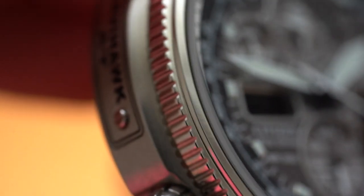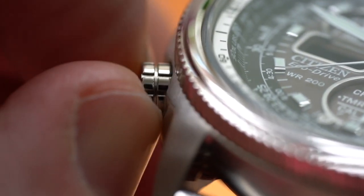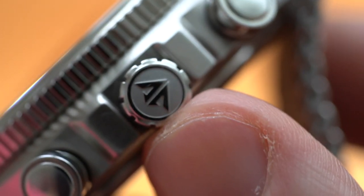The outer bezel doesn't do anything — it's just grip for grip's sake, since we have our internal bezel. There's a little crown for the internal slide rule, which is a little firm to rotate but you probably won't be doing it too often. Here's the fake plaque too. Flipping it over: one pusher and the multifunction crown with the Promaster logo embossed on the end, very nicely done.